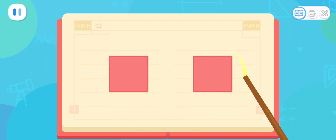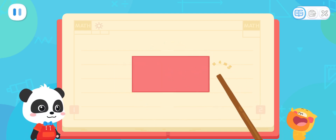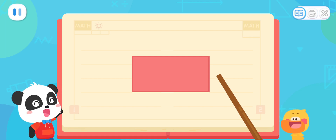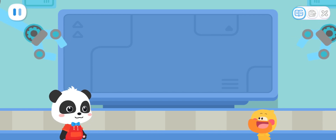Look at these two squares! They have sides of the same length! Then, we put the same sides together to make a rectangle! I got it! If the sides are the same length, you can put them together! Let's put them together! That's right! Let's put a rectangle elf together!